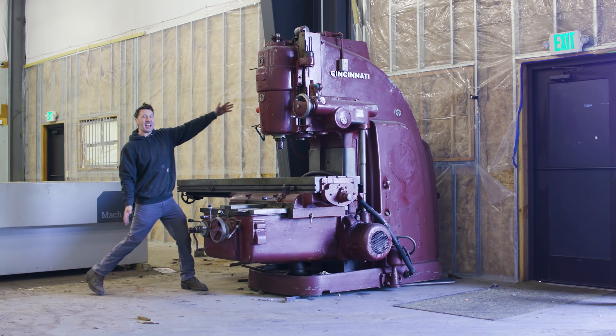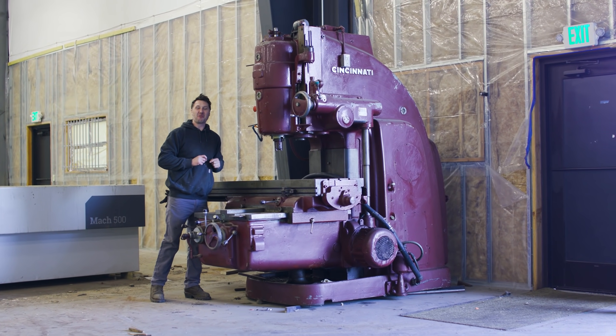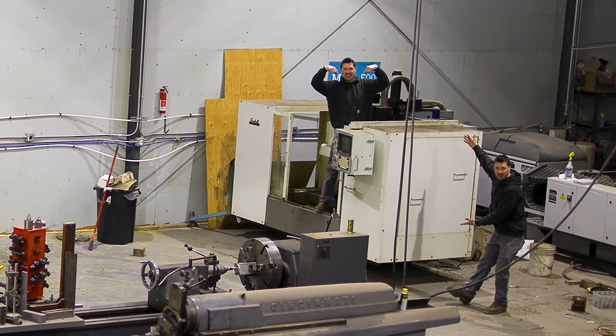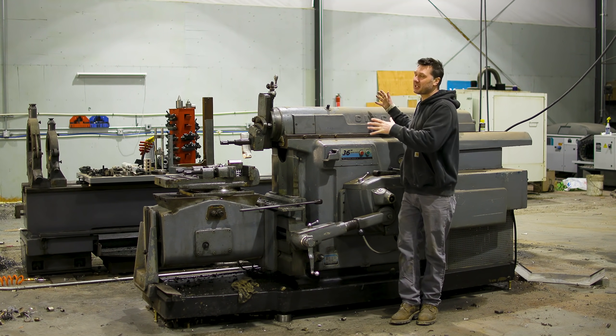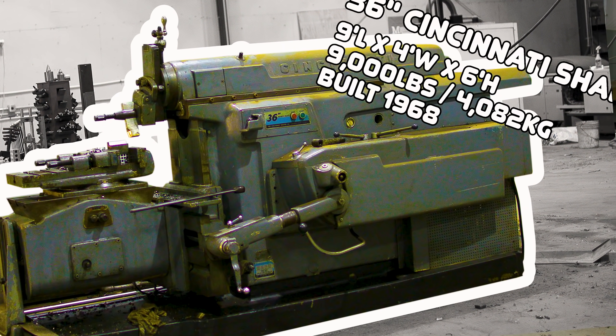Welcome back to the shop everybody. Today I have a new tool and I have to figure out how to move it along with this, and definitely this one, and last but not least this beast. I got quite a bit of the small machinery already moved and now it's time to get some of this big equipment out of here and over to the new shop. So let's get this machine out of here.